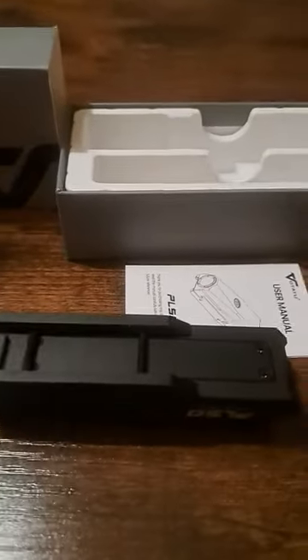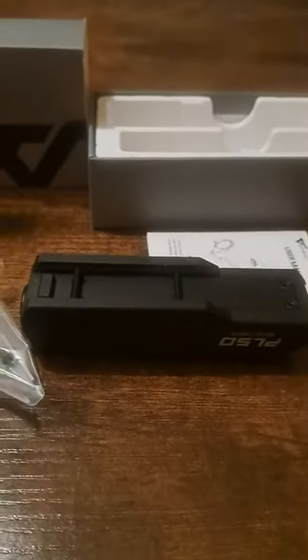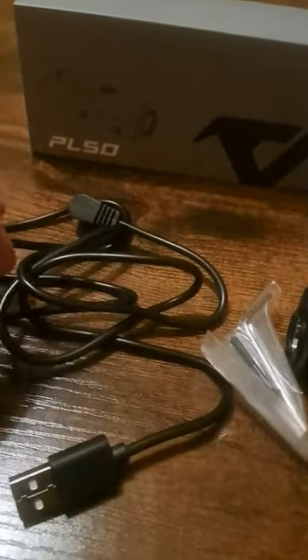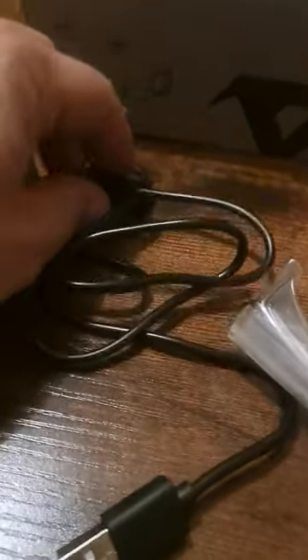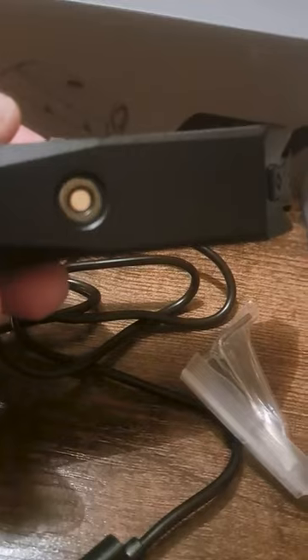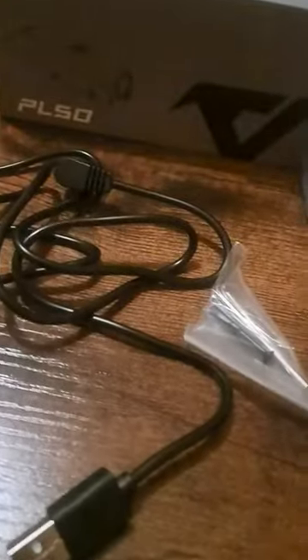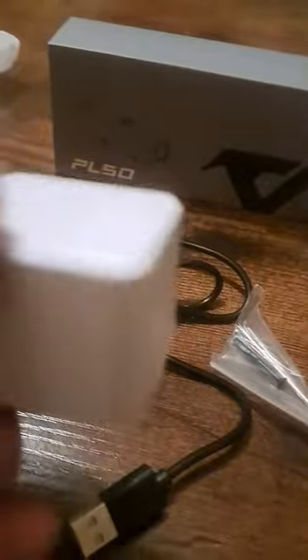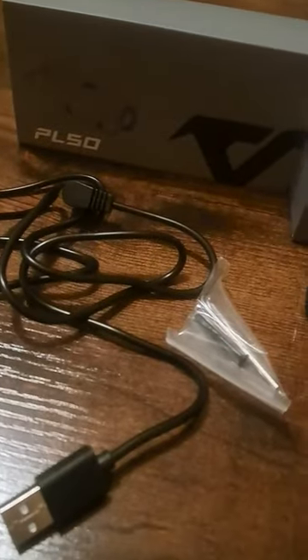Tonight we're going to look at this tactical light for a rifle. It comes with a charging cable that's magnetic — it magnetizes to the bottom and charges that way. It does not come with the charging mount part, so you just make sure you have one of those to charge it up.